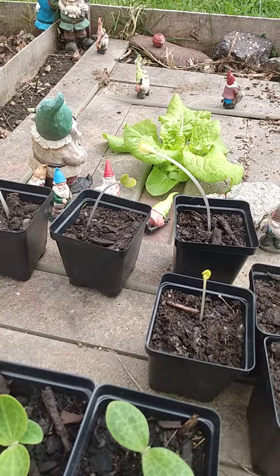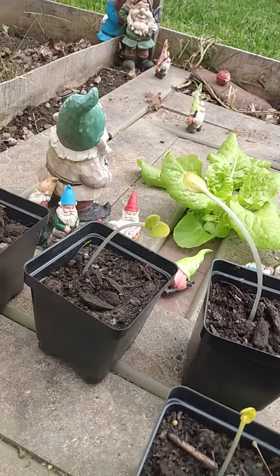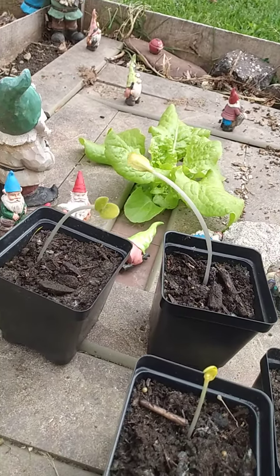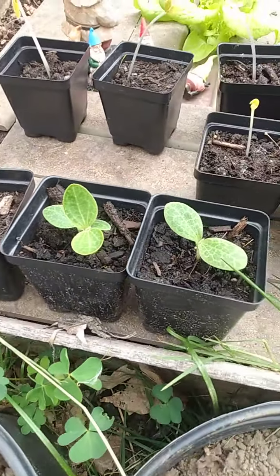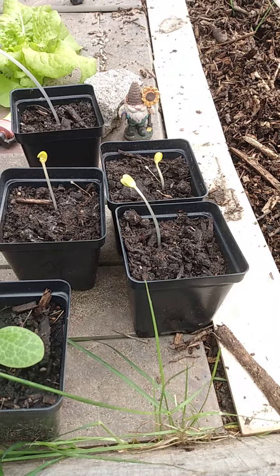Of course, our seedlings. That's what happens when you leave a seedling in the dark too long — they grow too long. Those are gourds. These are my summer squash, and those are watermelons.